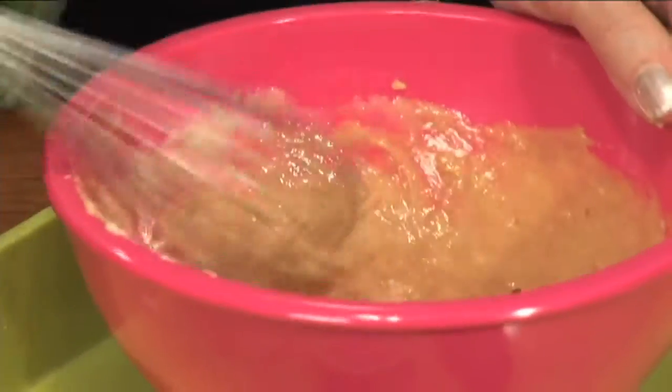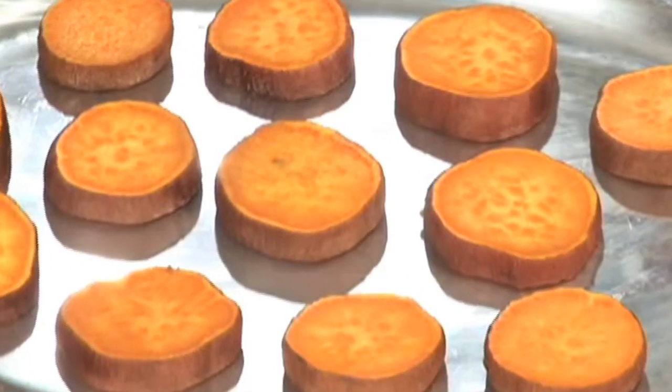Then I'm going to take a wire whisk and whisk it together — just like that. That's all there is to it. Very easy. These are the baked sweet potato rounds.